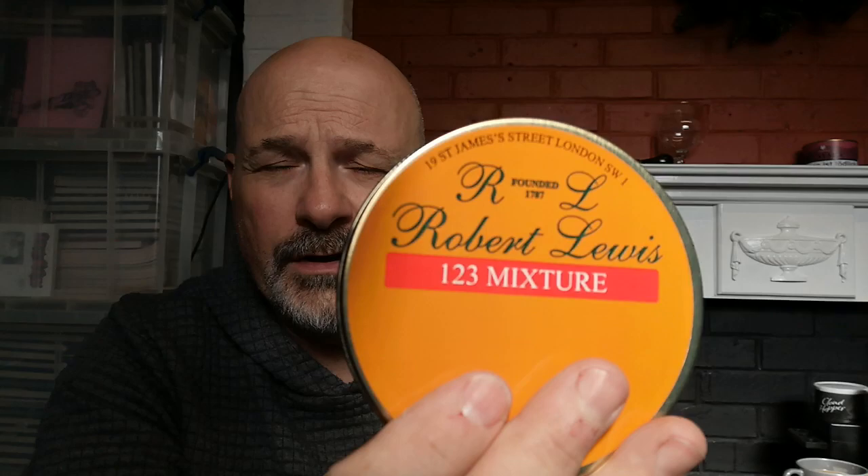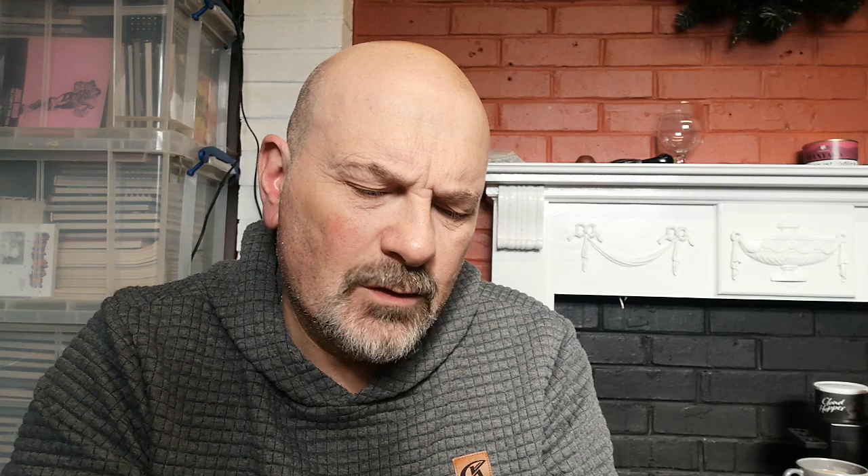One of them was this Robert Lewis 1-2-3 mixture. It's got Black Cavendish, Havana seed leaf, Latakia, Oriental and Turkish. So it'll be interesting to see what this is like. The Latakia certainly comes through in the tin note — it's the first thing really hitting me. It's almost solid. That's quite a Latakia hit actually; I wasn't expecting it to be as strong as that. I'm hoping it's not going to come across too Latakia-heavy in the smoke.